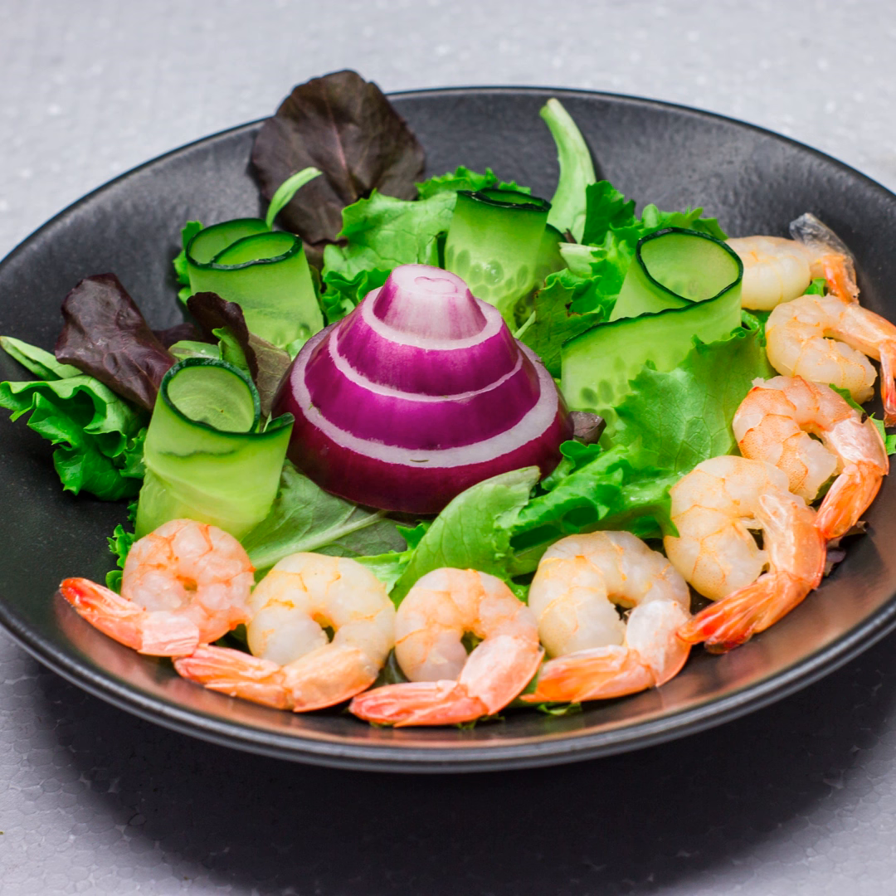Welcome back, fitness enthusiasts, to another episode of Arma Gymnastics. I'm your host, Carter, and today we're diving headfirst into a world of flavor and fitness. You guessed it, we're talking about a dish that's near and dear to many of us: shrimp scampi.